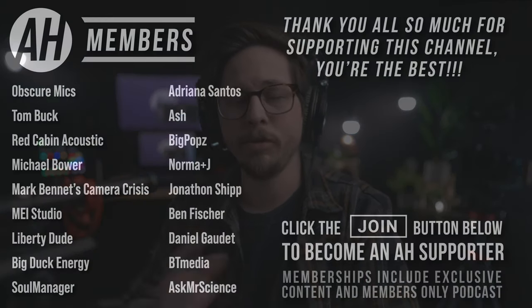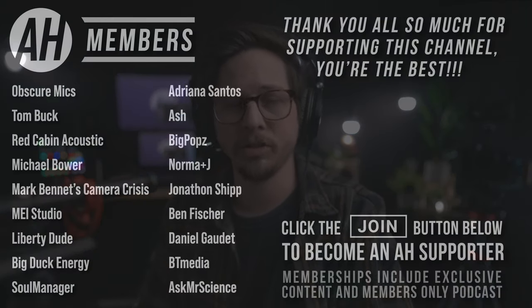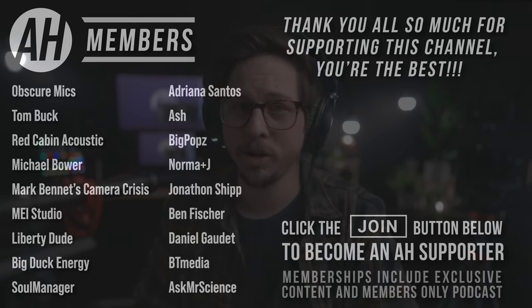I highly recommend the Octava MK012-01 Movie Set Kit. It's a really solid product and it makes me want to try out more Octava stuff. Thank you all for watching this Octava review — I hope it helped you decide whether to get one. Stay tuned for more videos, reviews, and comparisons, and I'll also be throwing in some more live streams. A big thank you to all viewers, subscribers, and audio hotline members — you're all tens in my eyes. I'll see all you audio nerds next time.